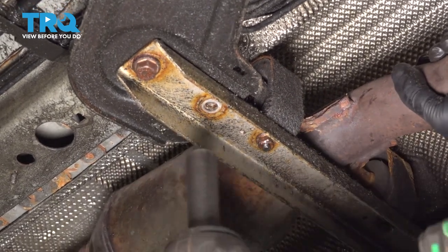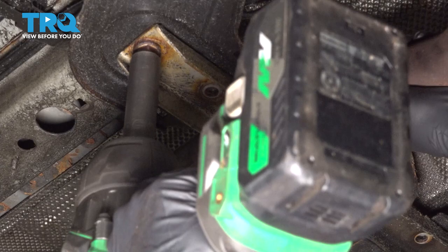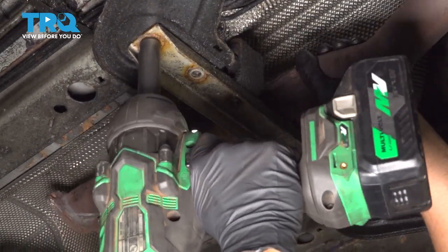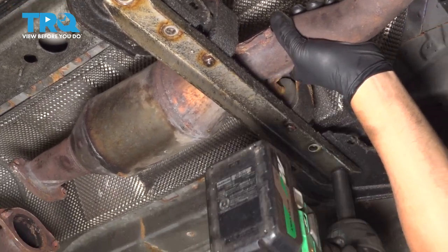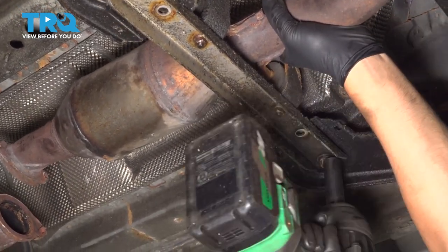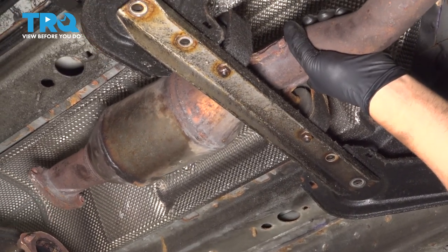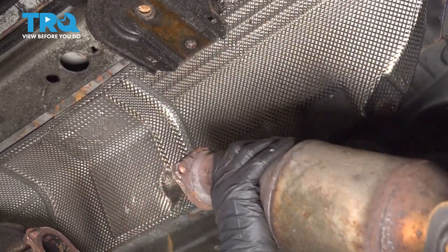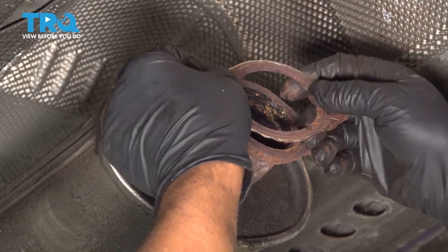Now we're gonna take the two 15-millimeter bolts out. Use a 15-millimeter socket. Make sure you support the exhaust when you take this out, otherwise it will fall. And slide the whole exhaust down.